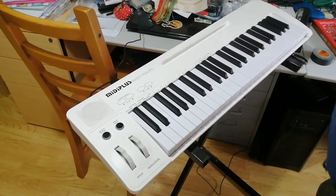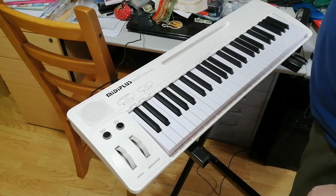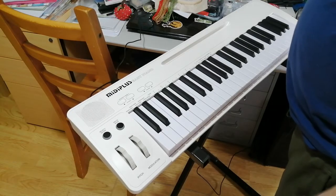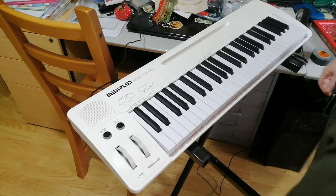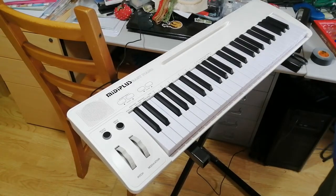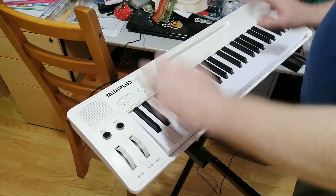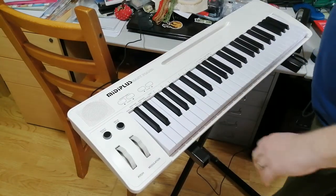Hello, this is the MIDI Plus Easy Piano, which is on Amazon UK for about 75 quid at the moment. I've seen it go as high as 99 quid; it usually hovers around 85. It is an electric piano.